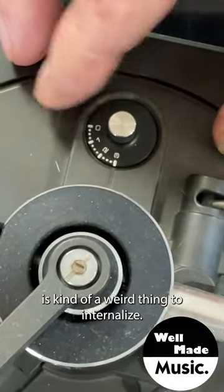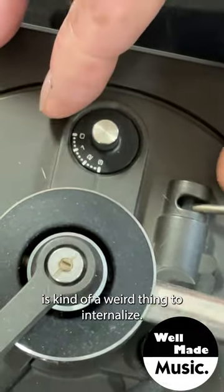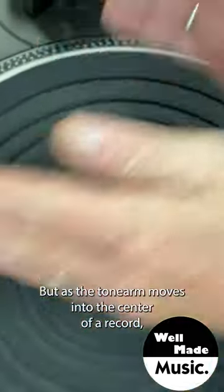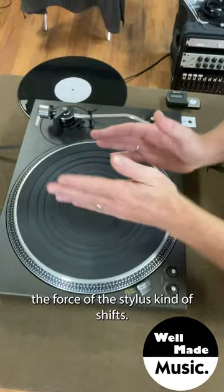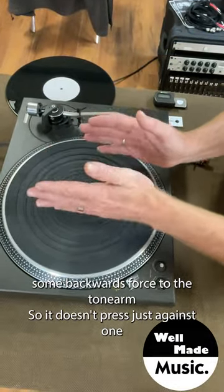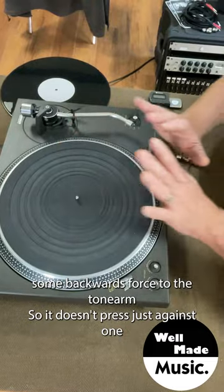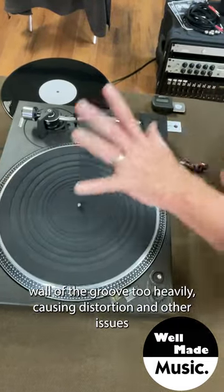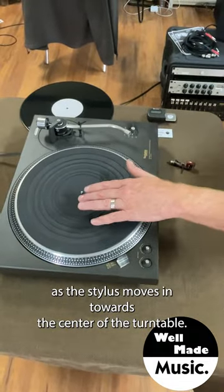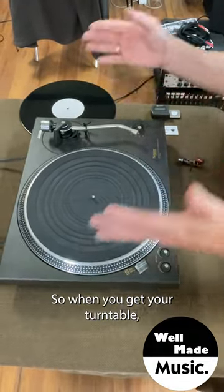Anti-skate is kind of a weird thing to internalize, but as the tonearm moves into the center of a record, the force of the stylus kind of shifts. What anti-skate does is it adds some backwards force to the tonearm so it doesn't press just against one wall of the groove too heavily, causing distortion and other issues as the stylus moves in towards the center.